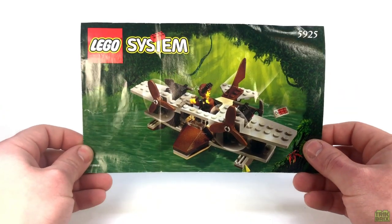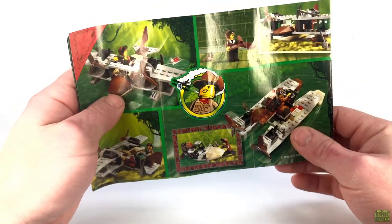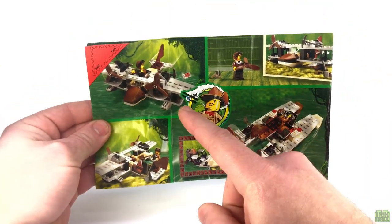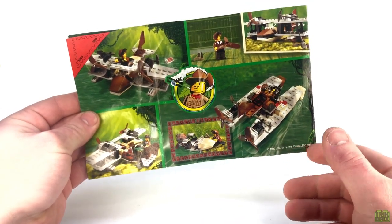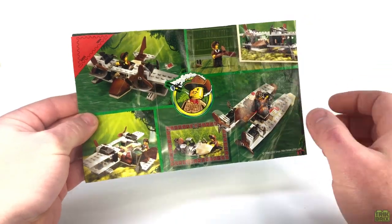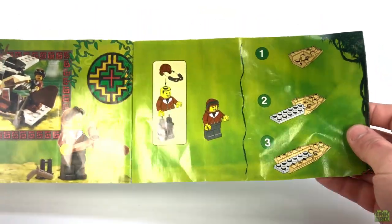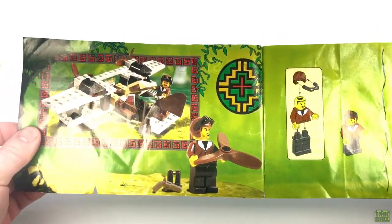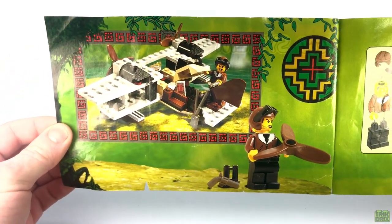I've got the instructions here, featuring the box art on the front, and if we flip it over, we'll find a few more shots of the plane and two alternate builds that transform this set from flying to floating. One thing I always liked about the jungle instruction manuals was that they featured not only the build steps inside, but some additional artwork and photography of the set.